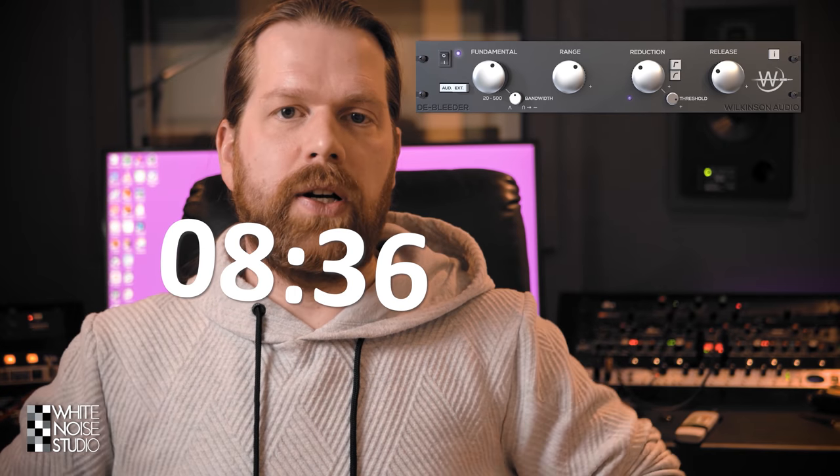We're going to go over the controls and functionality of this plugin. At the end of the video at this timecode I will show you some advanced usage of Debleader. Don't forget to subscribe to this channel and like this video, and let's go.